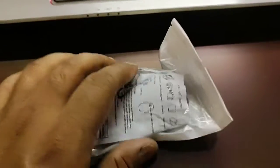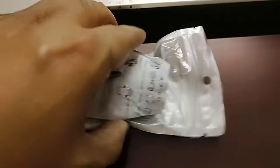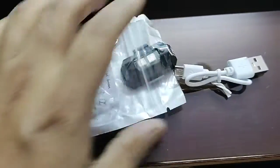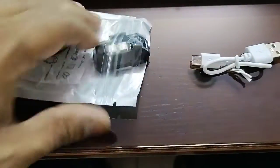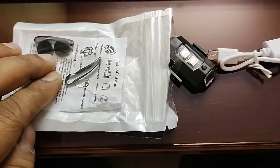Here is the packet, which I have received from Amazon. Inside the packet there is a manual, the light, a charging cable, two rubber bands, and some stickers.